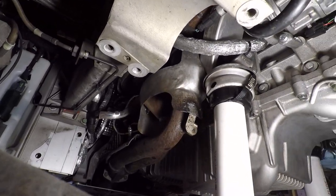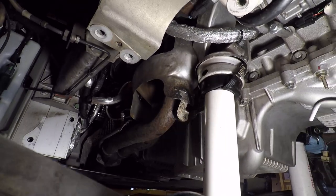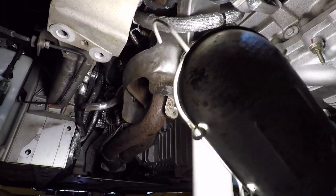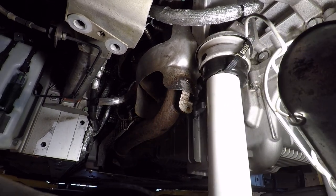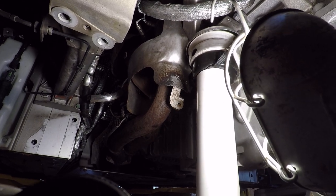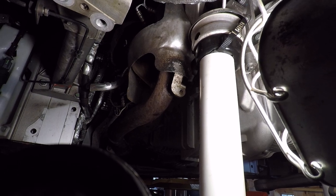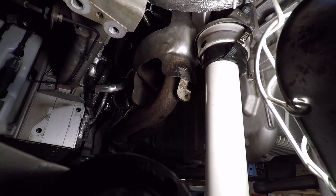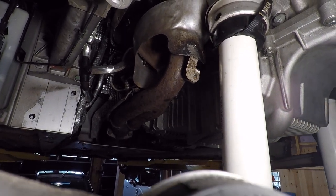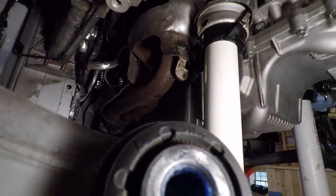I also spent some time trying to take this side's header or downpipes off, same on the other, and just couldn't get it done with the engine in the car. With a lot more effort, maybe. The problem is the heat shields, which make a lot of sense, especially the upper one. I loosened up and took all the screws out, but couldn't remove it from the car while the engine's in there — who knows how much disassembly I would have had to do. I couldn't get it off, and therefore I really couldn't very easily get to all the header bolts. If I could have, I would have, and dropped these down. But it wasn't going to happen.